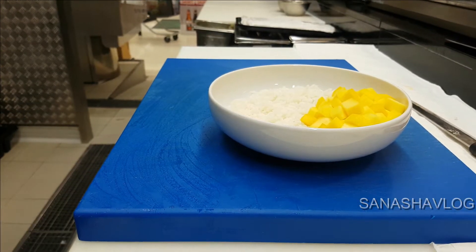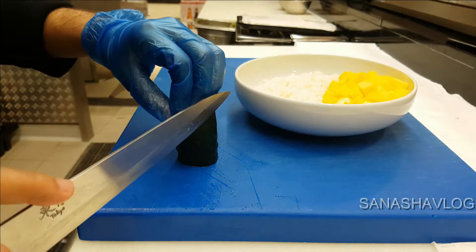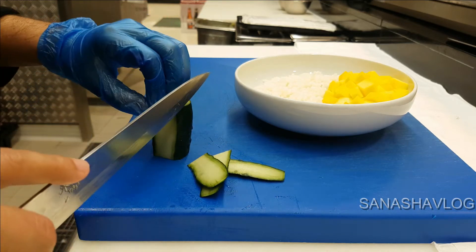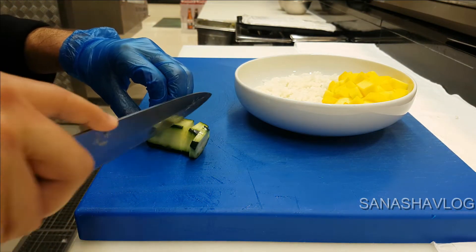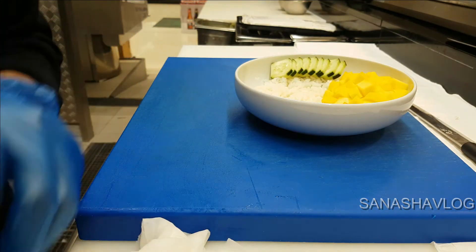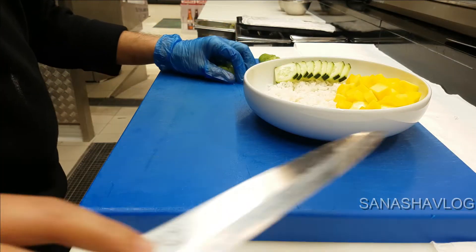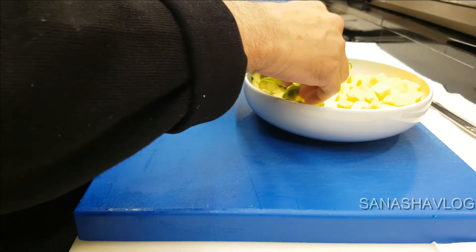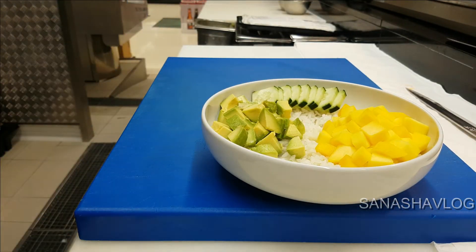I use the mango, and now I'll use the cucumber. For the poke bowl, we don't have any universal rule — you can use different kinds of ingredients as per your menu. With salmon, I like to use mango and cucumber; it's suitable. Now I'll use the cucumber, and then I want to use the avocado and a little bit of green apple. It's very good with salmon.